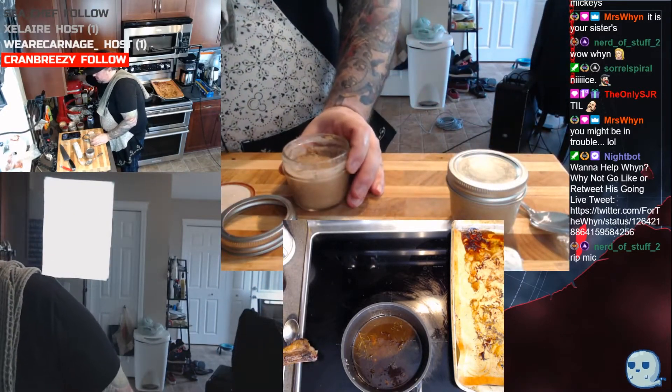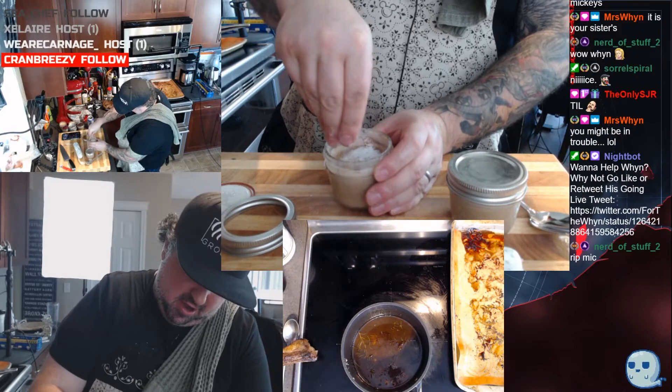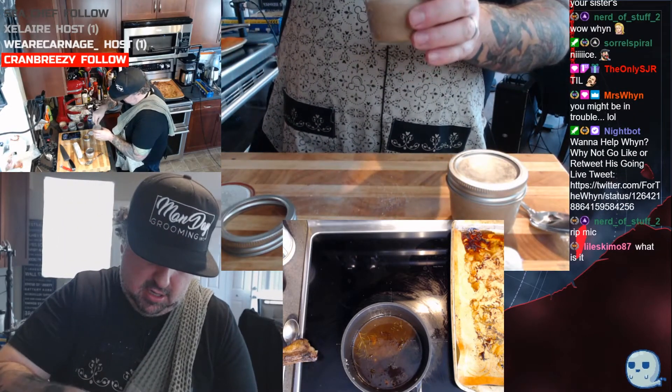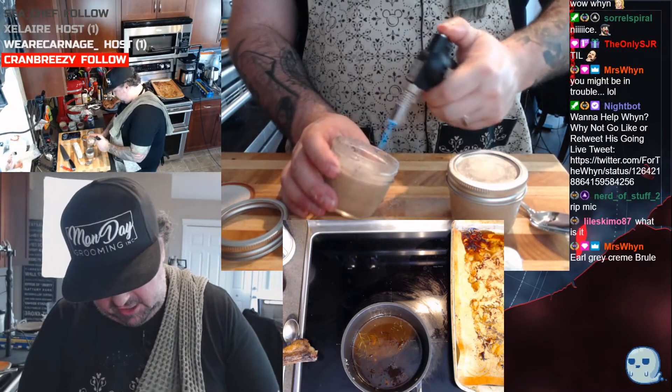All we're gonna do — take a little bit of white sugar, just a little pinch. You really don't need much. Put a bit of white sugar on here, standard granulated white sugar. We're just gonna torch this bad boy.